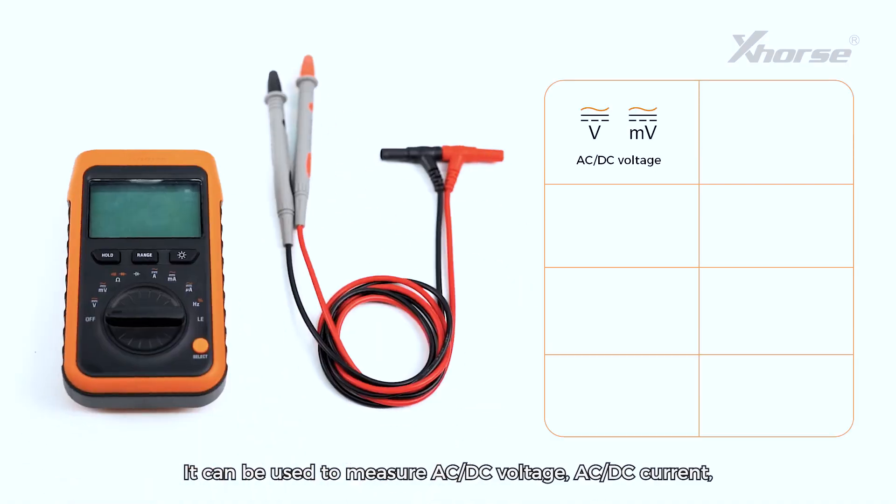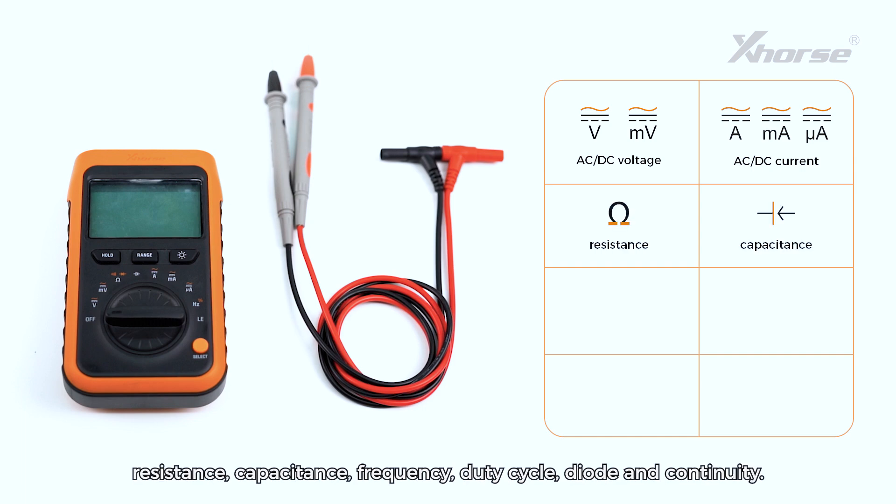1. Comprehensive Functionality. It can be used to measure AC-DC voltage, AC-DC current, resistance, capacitance, frequency, duty cycle, diode, and continuity.